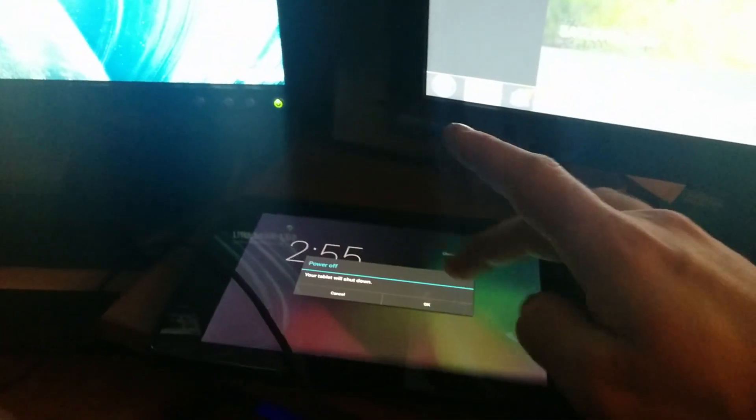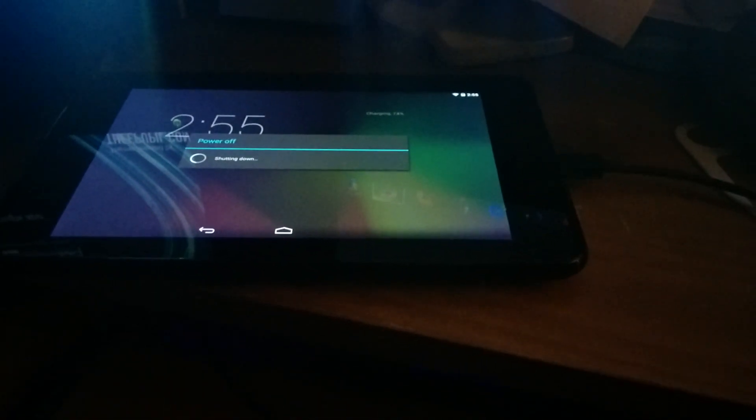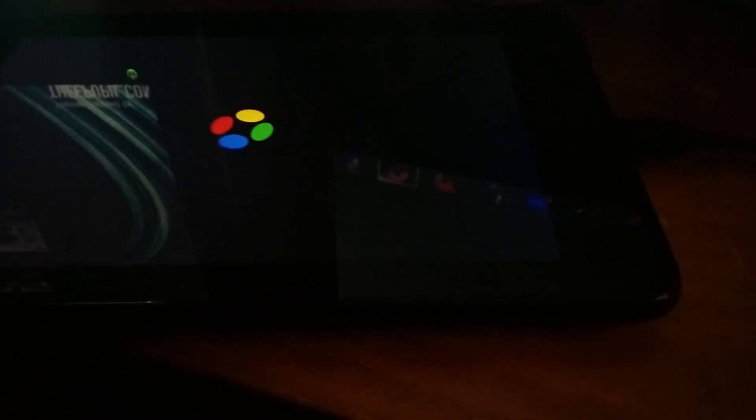The way to tell if your tablet is unlocked is to turn it off and then turn it back on. You'll see that there is no unlock icon at the bottom of the screen, and that is indicative that this tablet is not locked. So this tablet needs to be unlocked.